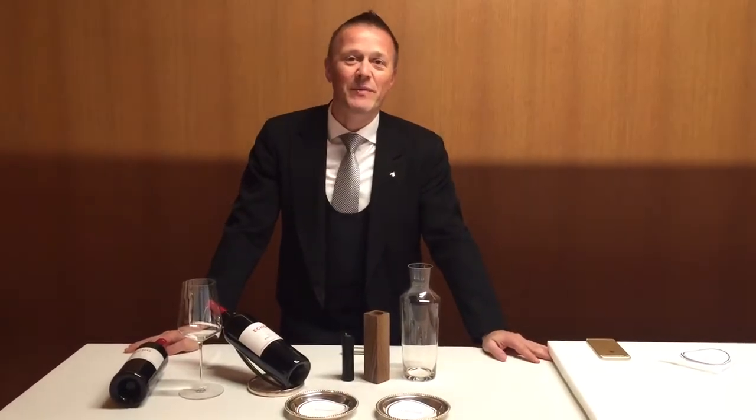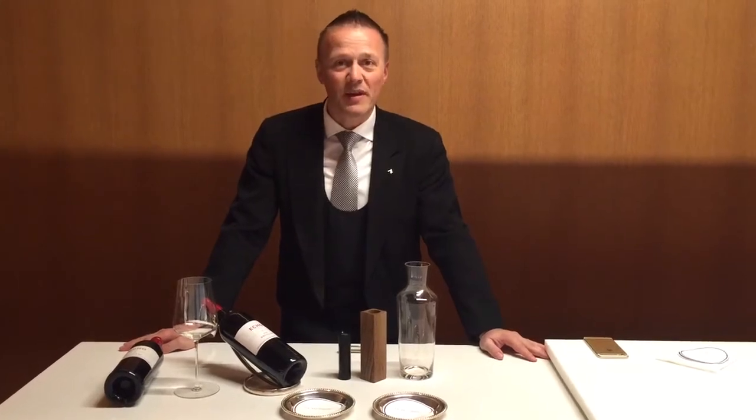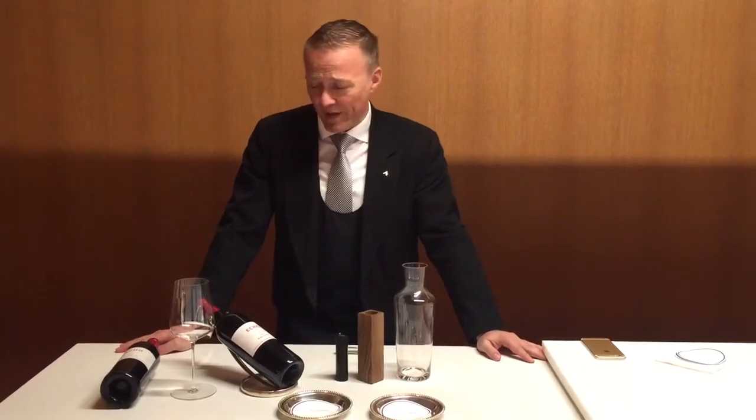Hello, I'm Aldo Somer, the chef sommelier from Le Bernardin and Aldo Somer wine bar. Today I want to show you how to decant a bottle of wine properly.